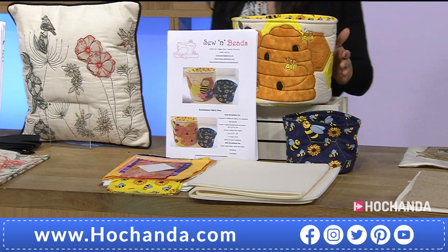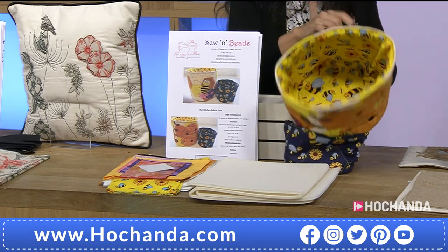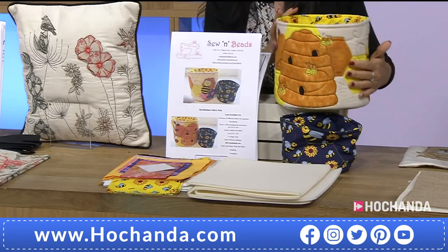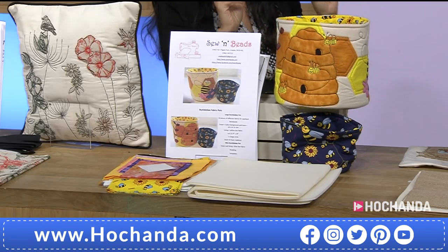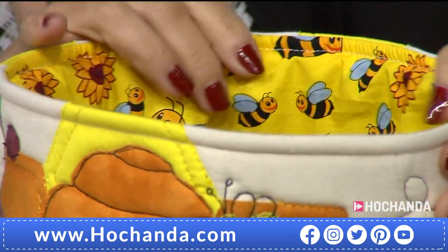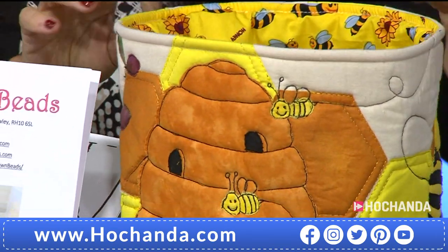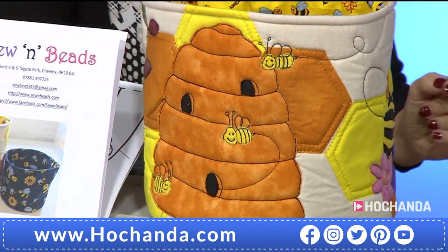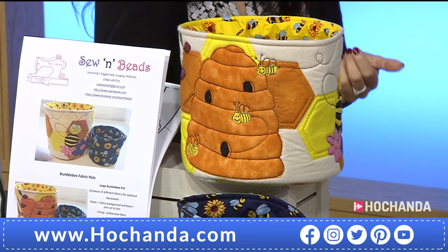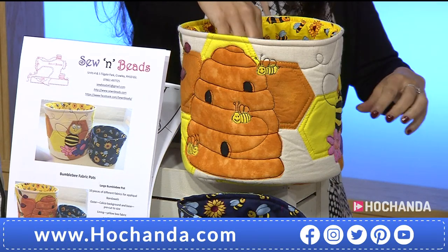Now we've got the Bumblebee baskets. I love these because they are very versatile and very useful for a crafter — yes, you can throw all your bits in there. It stands up and keeps its shape, which is really nice. Maybe if you have a child, you could use it for little toys and things like that.